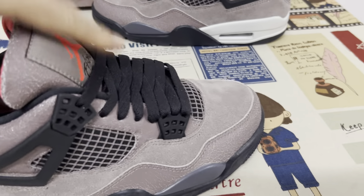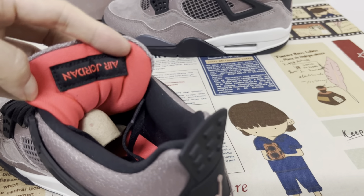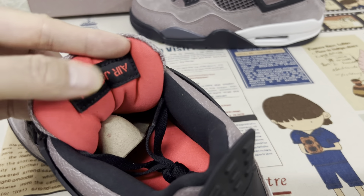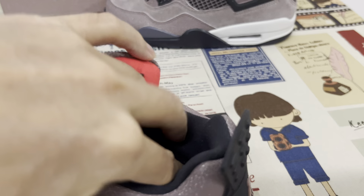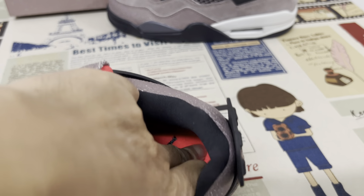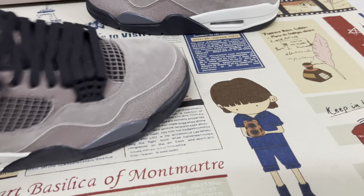Red tongue lining with a Jordan label on the back of the tongue. Tongue label in black color lining, and a red inner sole with a black Jordan logo on the inner sole.